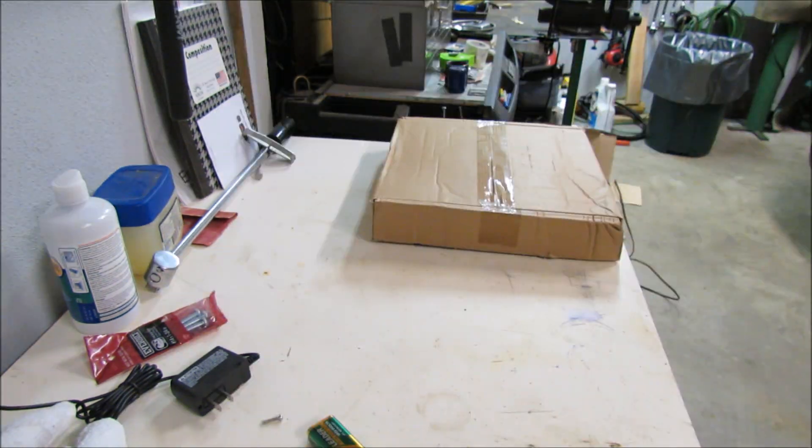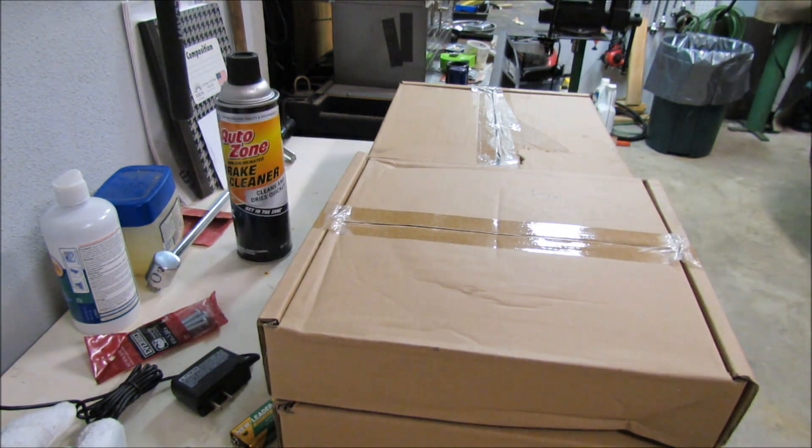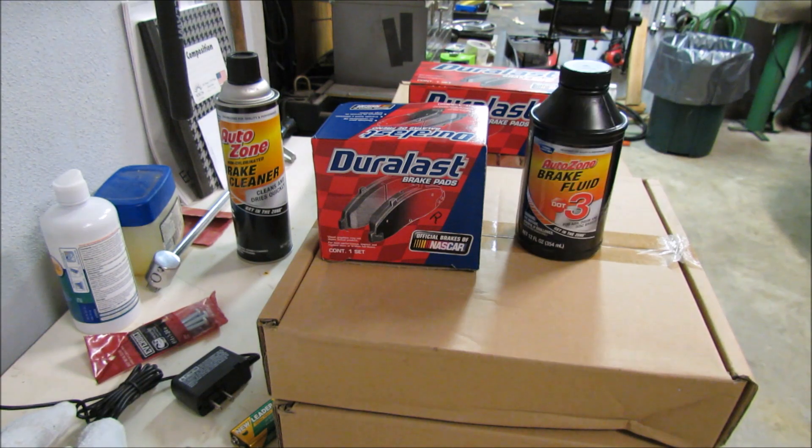Once you've got everything on your list, go ahead and find your wheel locks because there's no way you're going to get those things off without the keys.